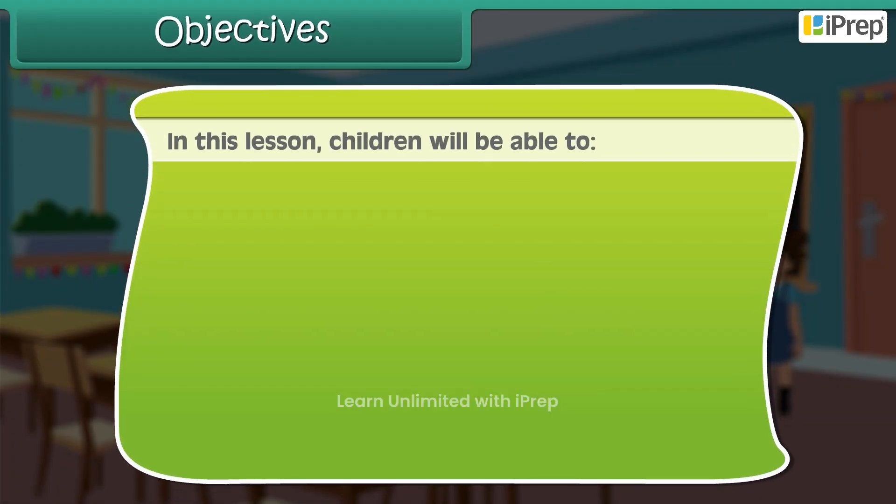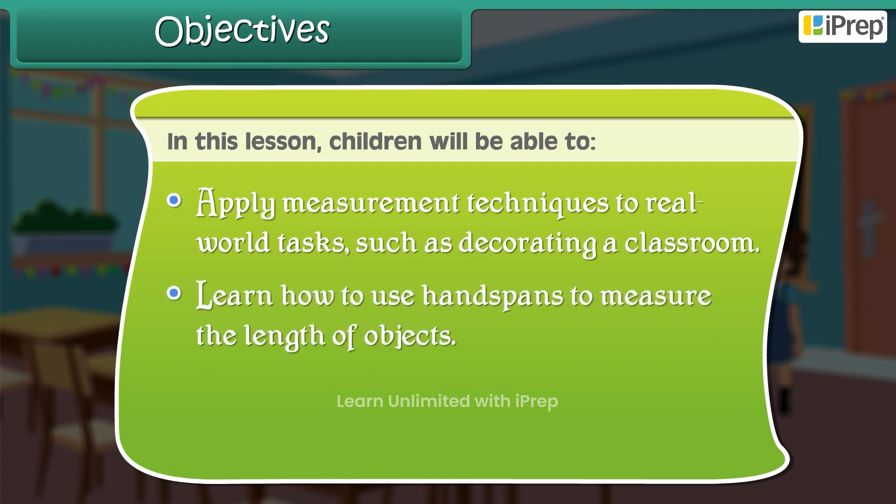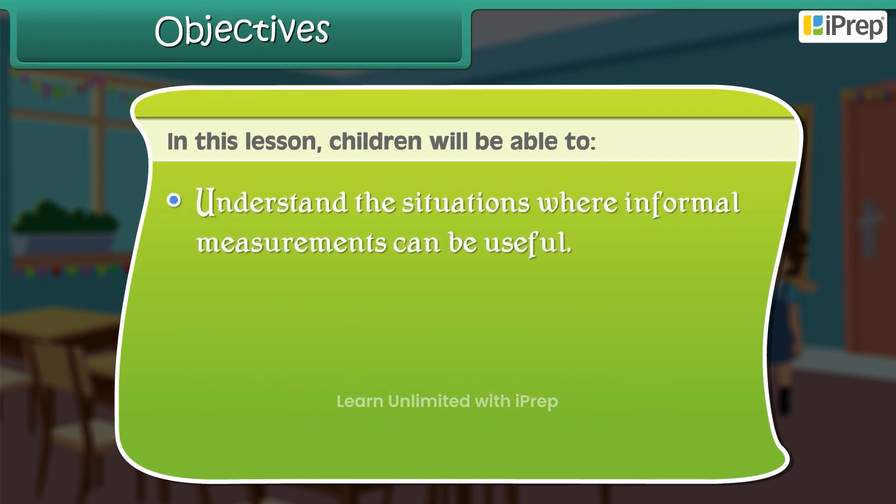In this lesson, children will be able to apply measurement techniques to real-world tasks, such as decorating a classroom. They will learn how to use handspans to measure the length of objects, how to use a measuring tape to measure the distance between two points, and understand situations where informal measurements can be useful.